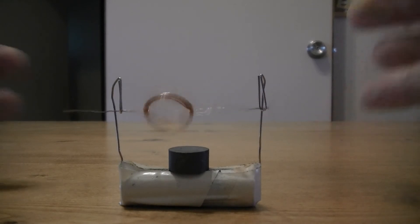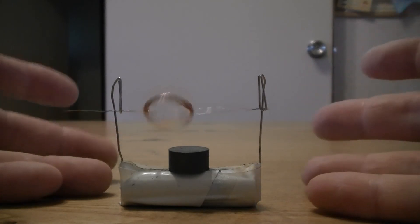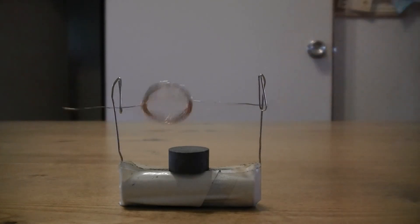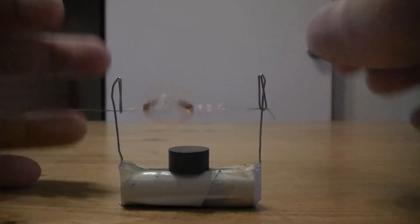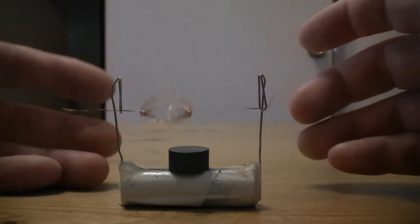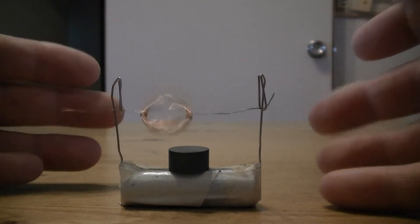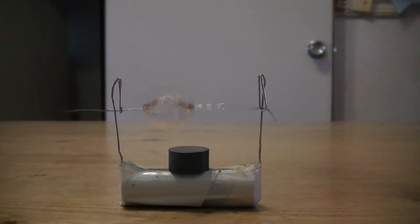To think that the first time - it was Faraday, or around that time - they discovered that this kind of motor could work, that rotation via electromagnetism was possible and that you could induce a magnetic field. But for about 40 to 50 years, nobody knew what to do with it. Where would we be today without electric motors?